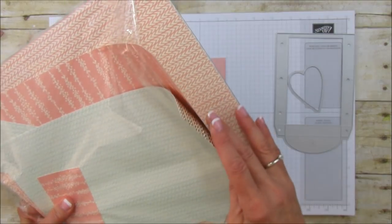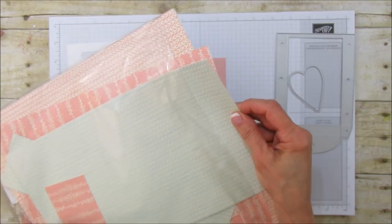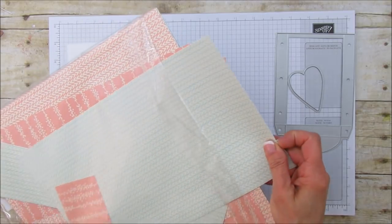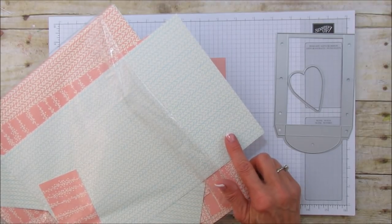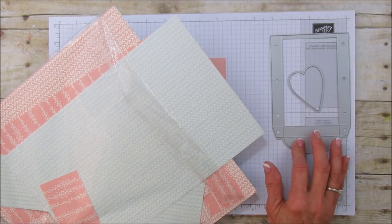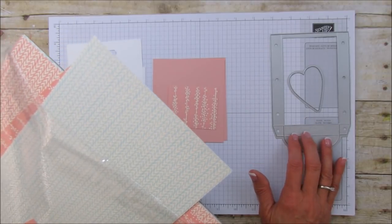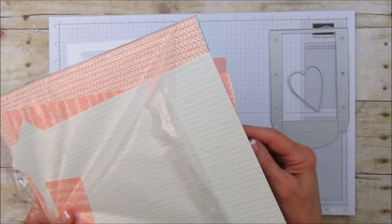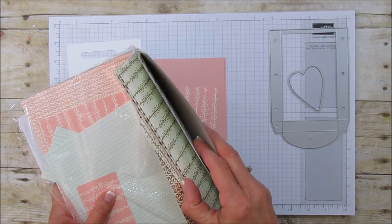You can make a blue version if you want to do it for a boy. I'm actually going to make another box and share that probably Tuesday — a different style using this same framelit. There are a lot of ways to use this framelit and it is awesome. This paper is super cute, and the other side is all gold foiled, so it is a specialty designer series paper.